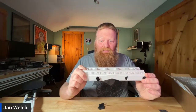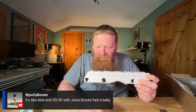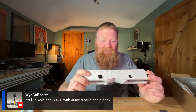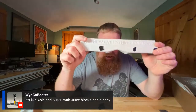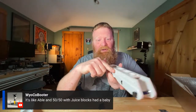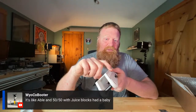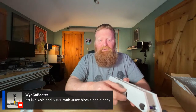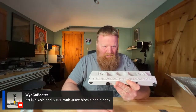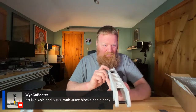I think I'm going to put these on my farmer sways. Wycobillator says they're like Abel's with juice blocks had a baby. Abel frames — I didn't like the sidewalls on Abel frames. These are a lot thinner sidewalls. The Abel frames had that big kind of tumor on the whole side of them that I didn't really like that much, but I can see what you're saying with that.